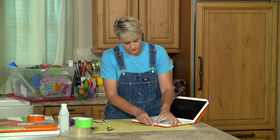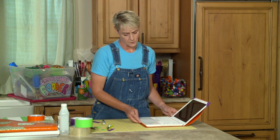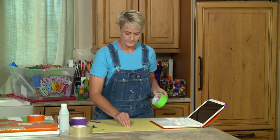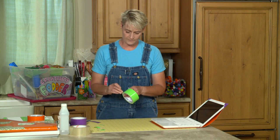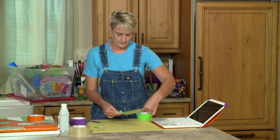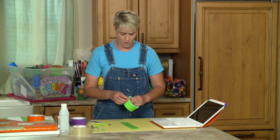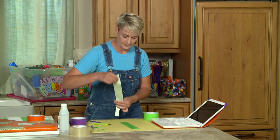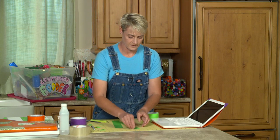Now we just have to do the bottom. For the bottom we've got a much larger space, so I'm going to be making a strap using green tape again. I'll lay out a piece that is about twelve inches long. I want this strap to be strong, so I'm actually going to take two pieces and lock it in.